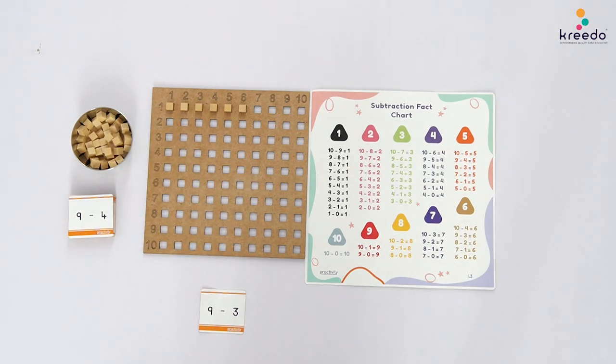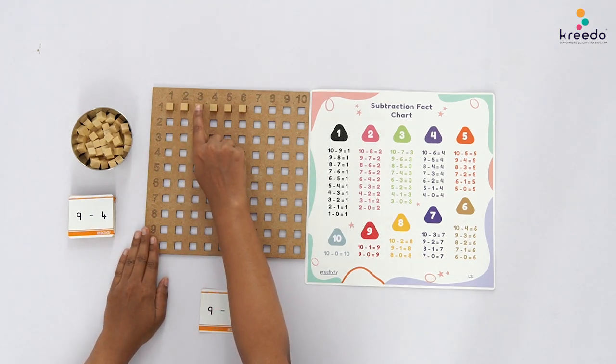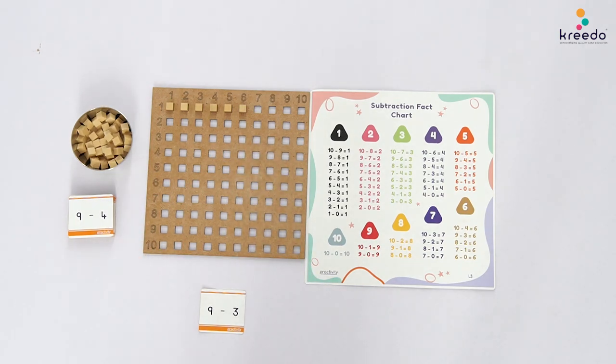Point to the strip of unit cubes and tell the child: let us count the remaining unit cubes. Count aloud: 1, 2, 3, 4, 5, 6.